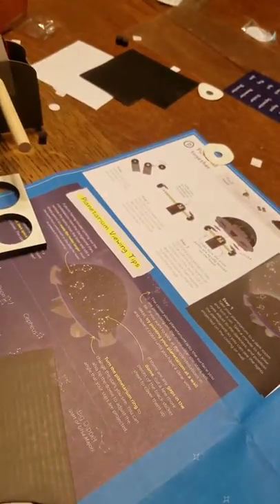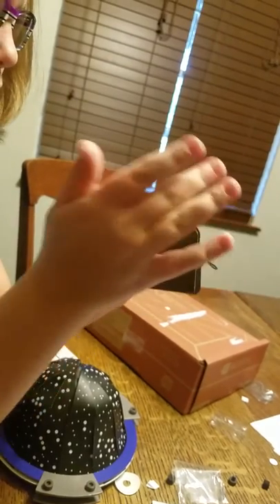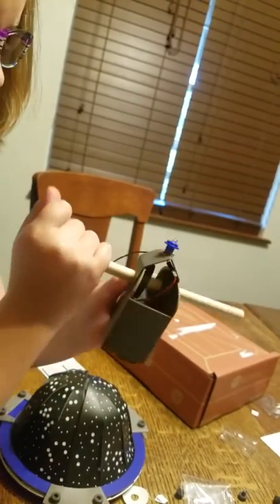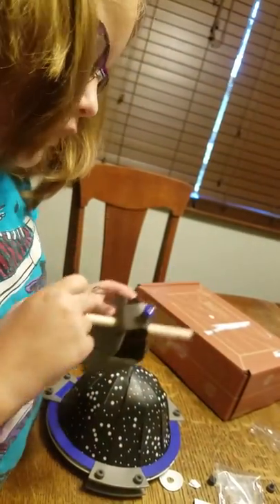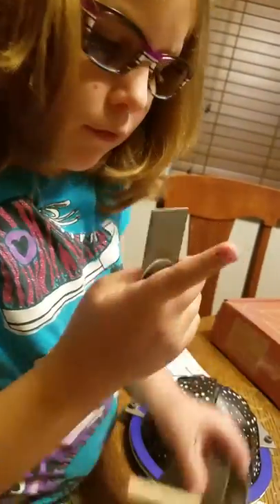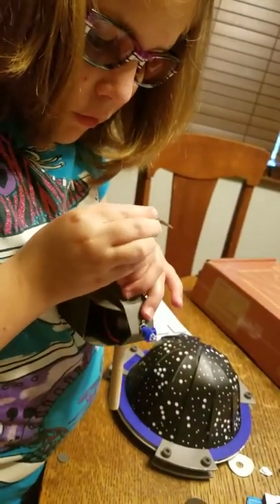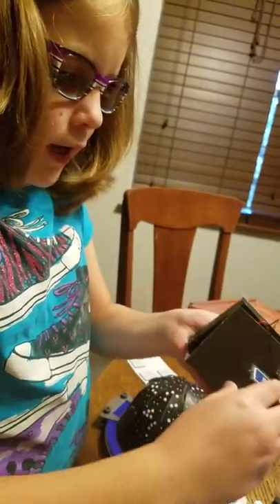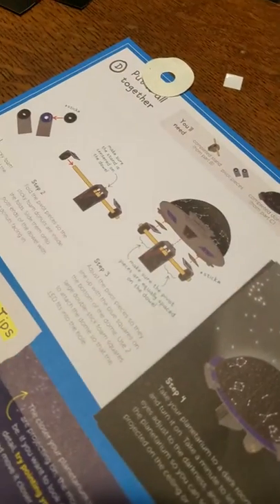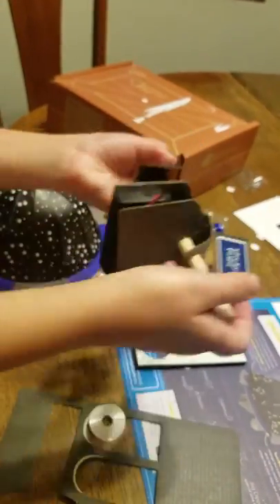Now step two: fold the pivot pieces. We got that done.